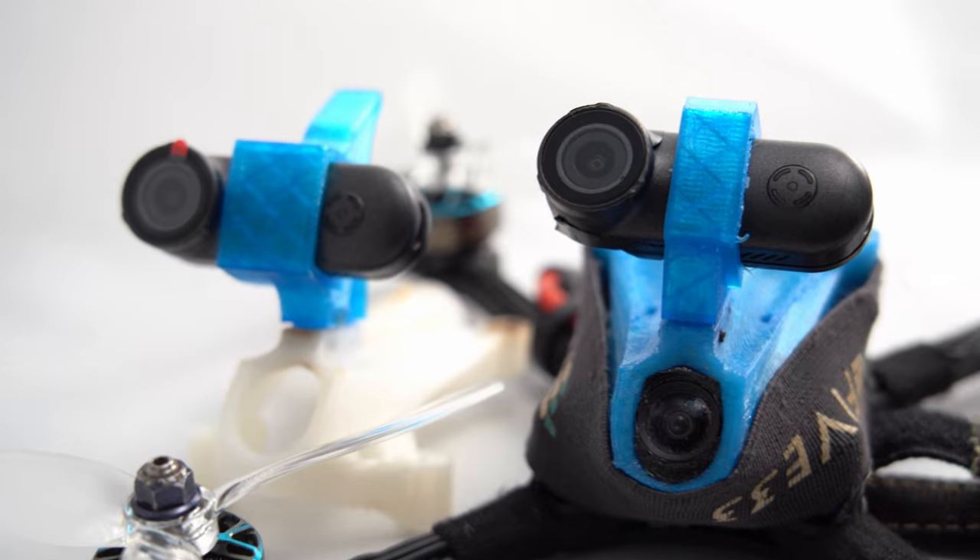10 grams on your race quad is not going to have much impact. A lot of times we'll do a GoPro round of racing where everyone flies gingerly because the extra 100-plus grams of a full-size GoPro Hero really negatively impacts how the quad flies. With this, you can fly the exact same way, the same speed, and you can even race it against others if you really wanted to, because at $50 the price is almost disposable.